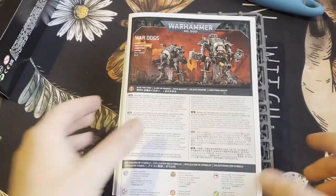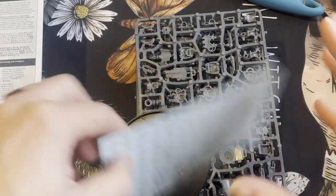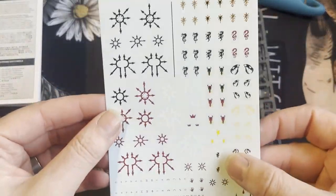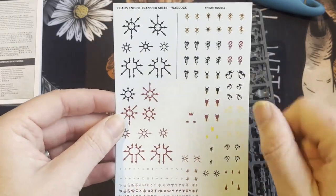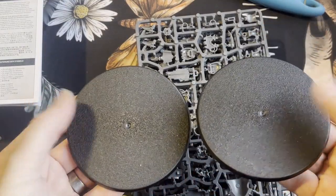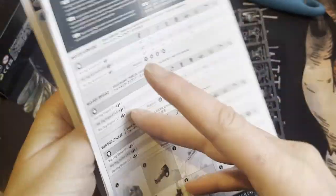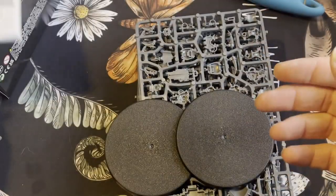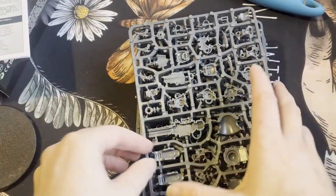Inside you get the instructions, which we'll have a closer look at in a minute. There's a transfer sheet which is quite nice — different ones on there, different factions, bits and pieces of the Chaos symbols. You also get two bases — must be 50 or 80mm. It doesn't tell you what size they are but I reckon they're 80s.